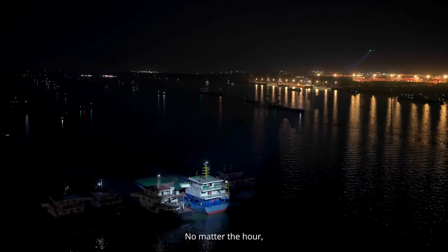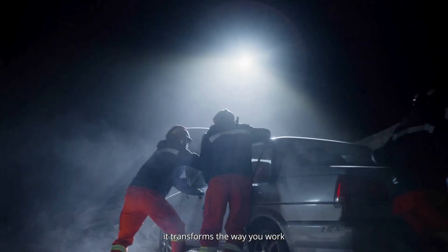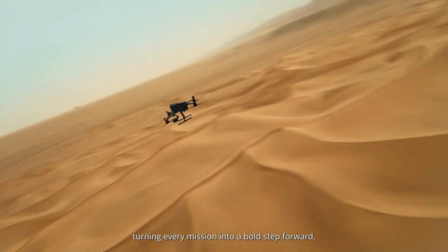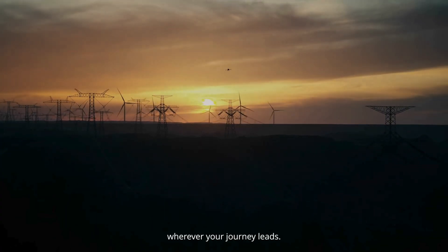No matter the hour or the terrain, DJI Matrice 400 is always by your side. Driven by innovation, it transforms the way you work, turning every mission into a bold step forward — empowering you to push boundaries and keep exploring wherever your journey leads.